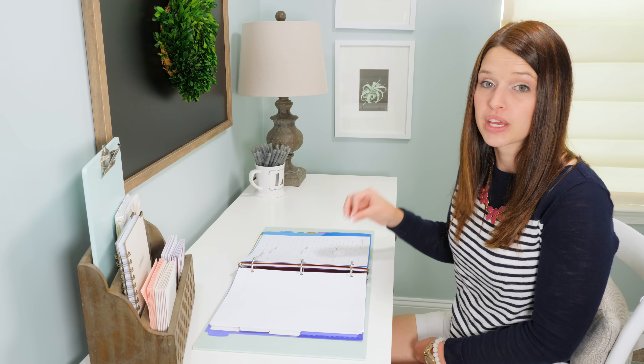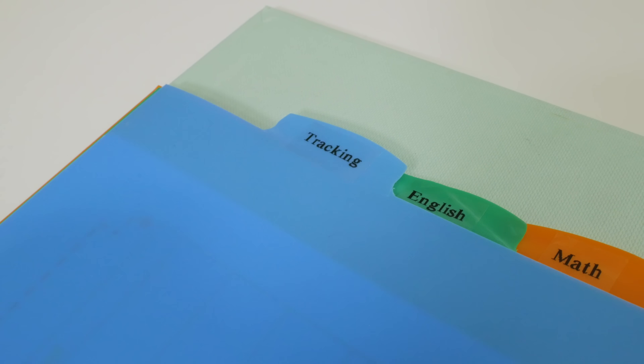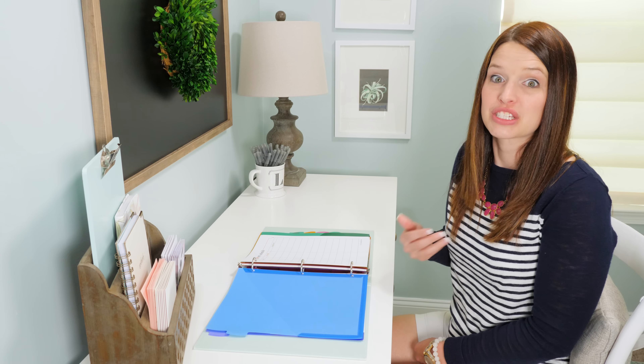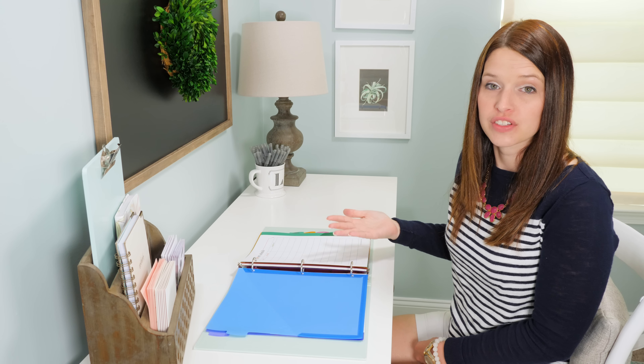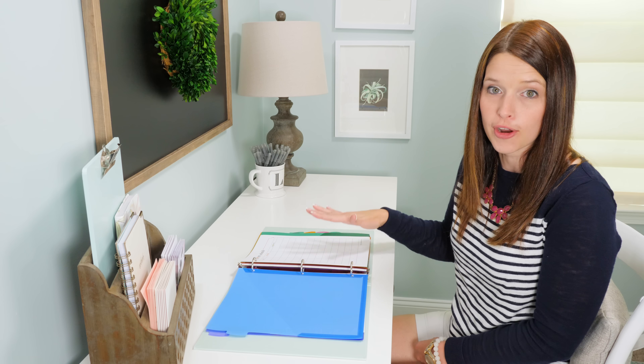The next section in the binder is the tracking section. There are a lot of things to keep track of as a student — I remember getting the syllabus on the first day of class and just being overwhelmed at everything I would have to do that quarter or semester. These pages are going to help break that down a little bit.